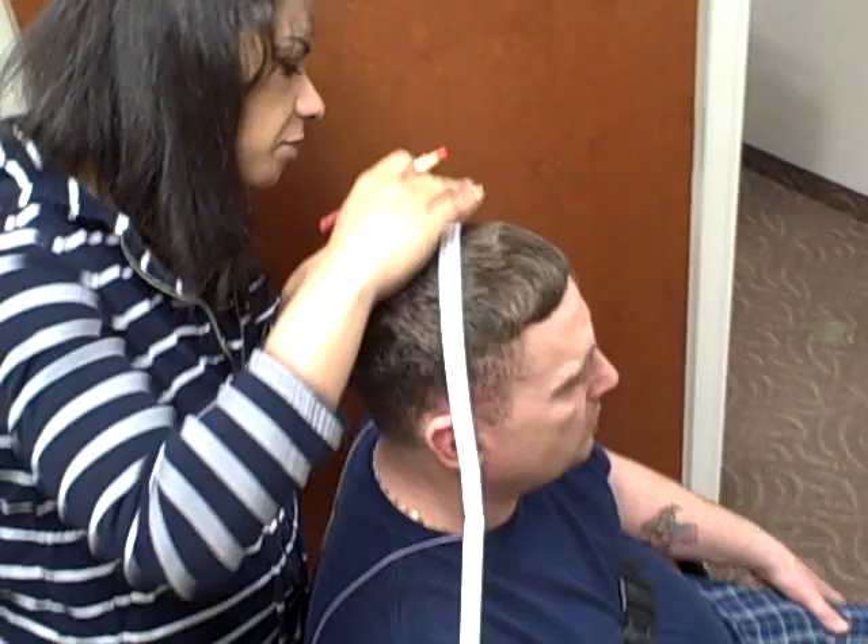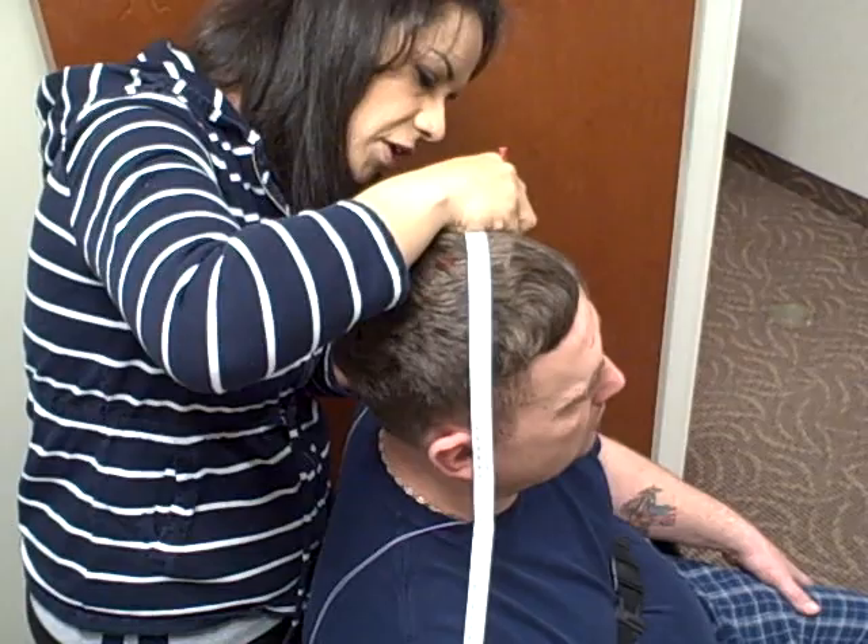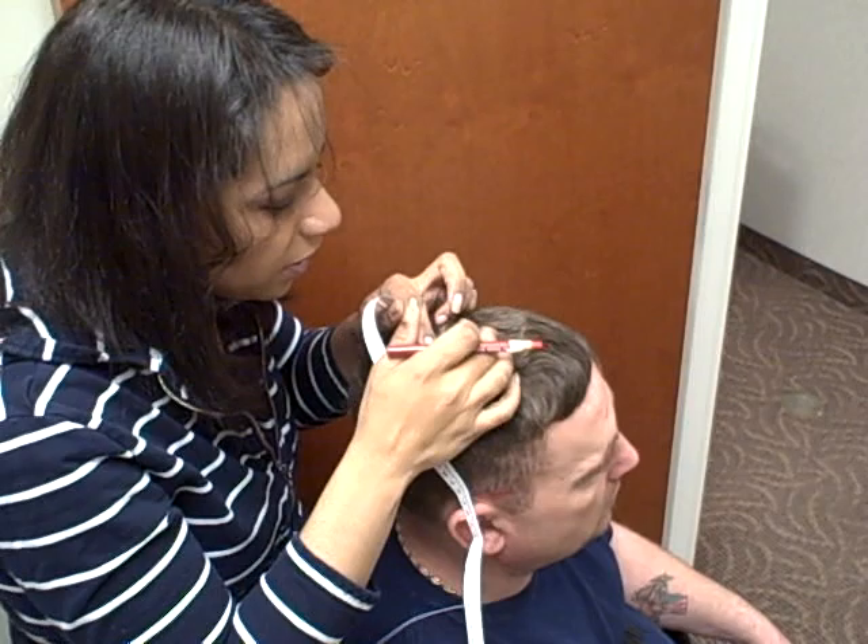I'm also going to come up 10% — so 3.8 centimeters — and make a mark there. I'm going to do the same on the other side and make a mark there as well. That will help your measurements later.